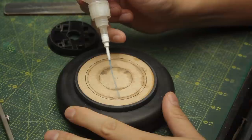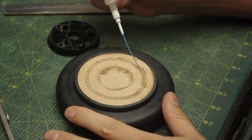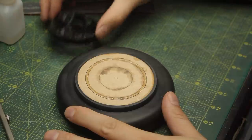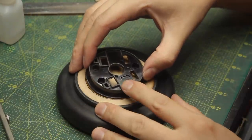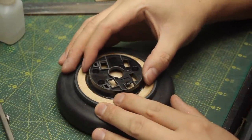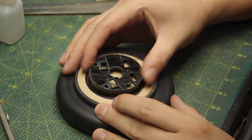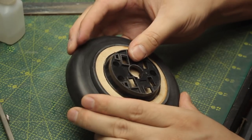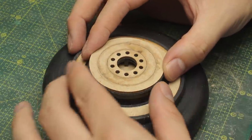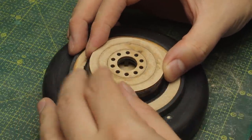On top of the MDF I'll add this order arrangement here to add some structure and create some distance between the body of the robot and the tape dispenser. And on top of that, to hide those ugly features, I'll add another combination of MDF rings glued together.